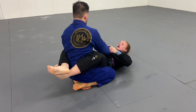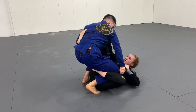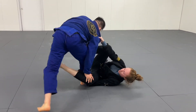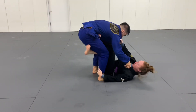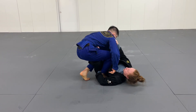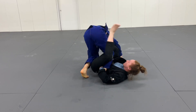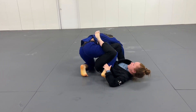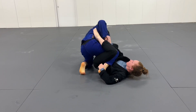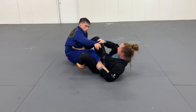Although he's in my closed guard, he wasn't being attacked. Once I get my grips I open up my guard and start working de la riva, but Dave does a good job of keeping his base low. He breaks the grip on his right sleeve, brings his hand to my knee, and pushes it down to kill that de la riva hook. I bring my left leg back to the inside — I still have collar and ankle control — and angle my body off to start setting up single leg x. I use the collar grip and the ankle grip to get him off his base and bring my left foot to his hip.